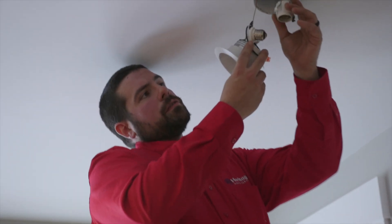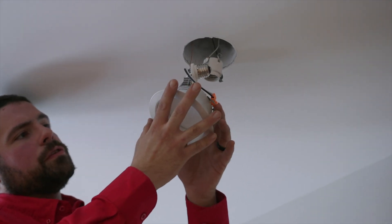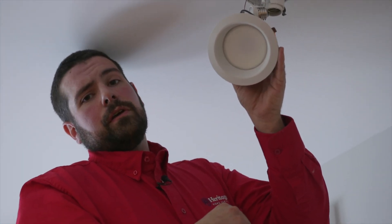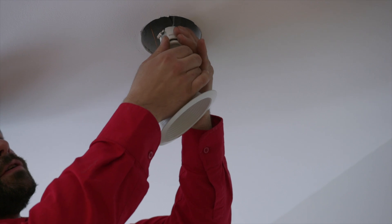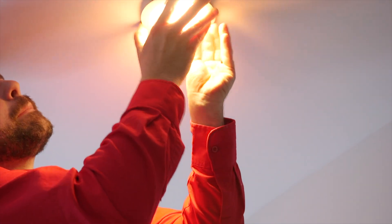What we have here is a traditional recessed can, and this is called a retrofit trim. What this does is take the old system and update it to LED. This retrofit trim has a built-in LED bulb with a new trim. In older homes, the trims can yellow and the bulbs can be costly to replace every year. This trim can last up to 10 to 15 years and save you a good amount of money. It's pretty easy to install — simply take the old socket and screw in the new LED trim.